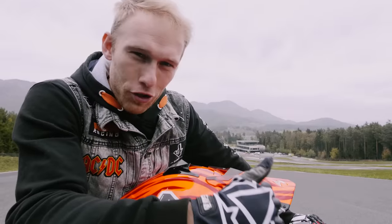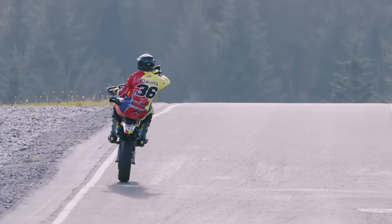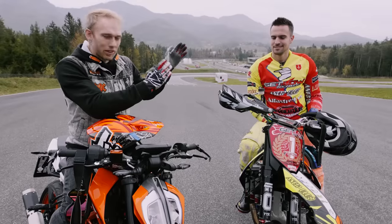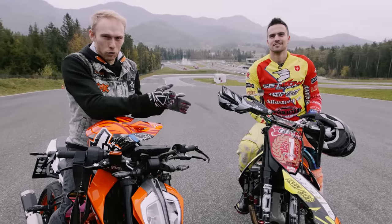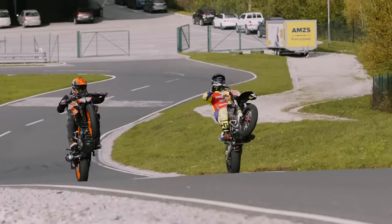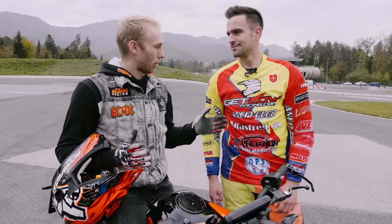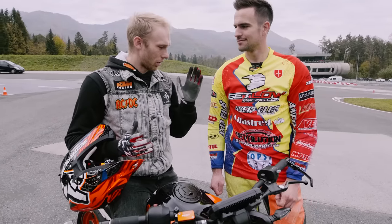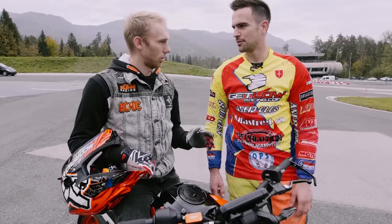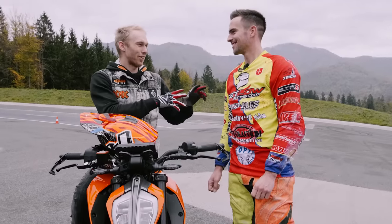I called some reinforcements — someone who really knows how to ride a supermoto bike. What's up Marco! That's Marco, Italian supermoto trophy champion. He knows how to drift a bike. I like drifting, but why do we need to slide into the corner? It's good because you can brake later, get on the throttle sooner, and your lap times get better. Sounds good — and it looks cool too!